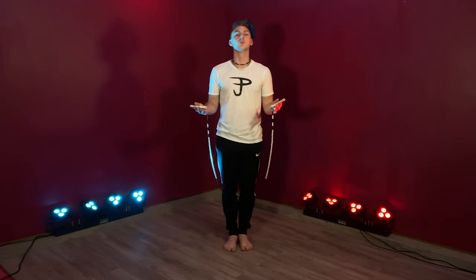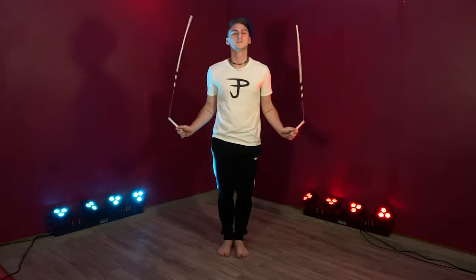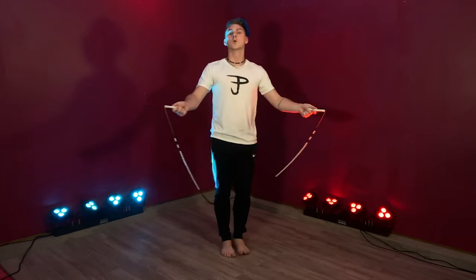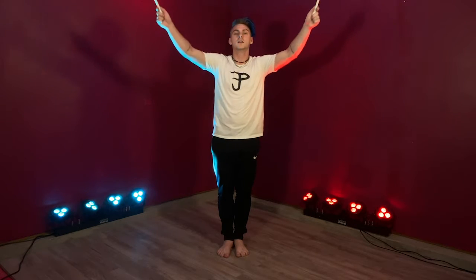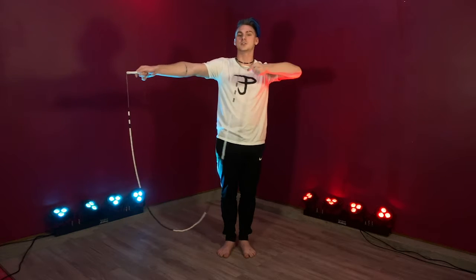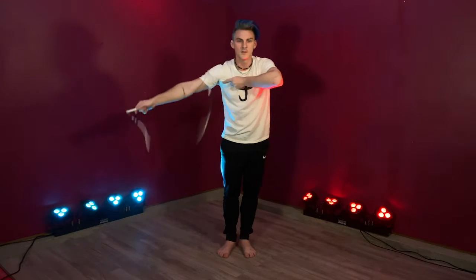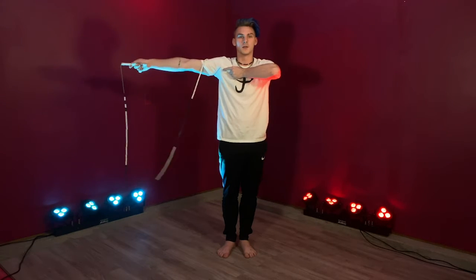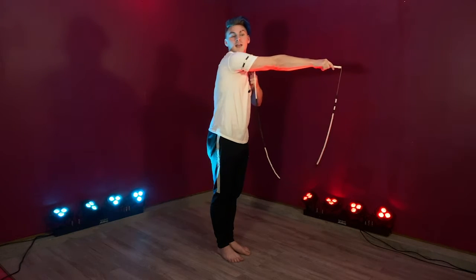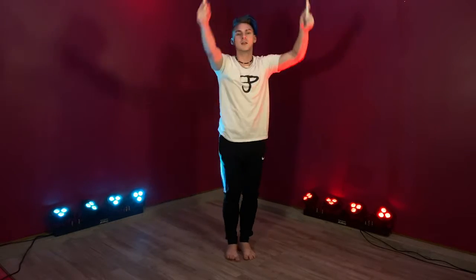Now we're about to start our second trick — a rope wrap. What we're going to do is: the rope starts behind us, we swing it all the way around our head, it lands in front, and we stop it here. We take one arm and cross it to touch our other shoulder. Now we turn the rope forwards once, and it's wrapped on our arm. We cross all of this over to the other side of our body, swing it forwards again, then up over our head, and jump.